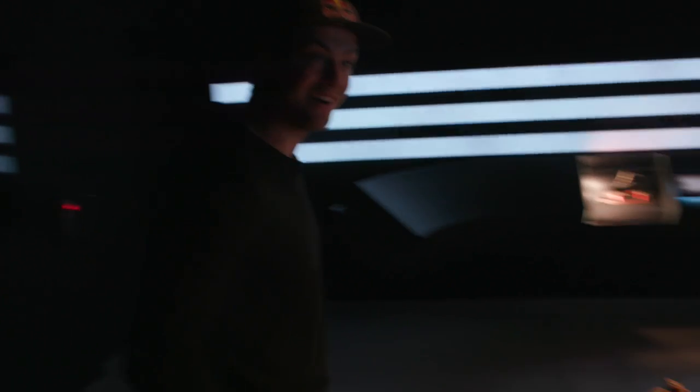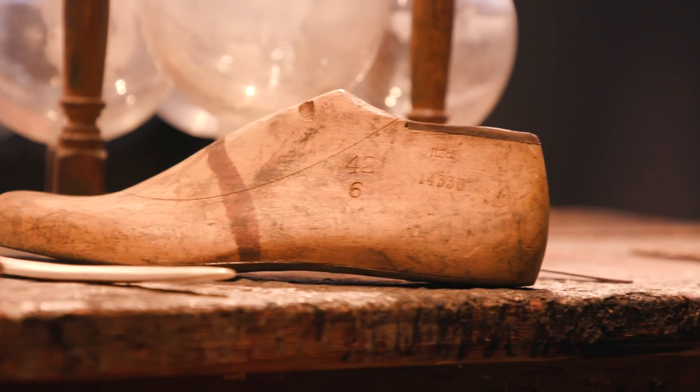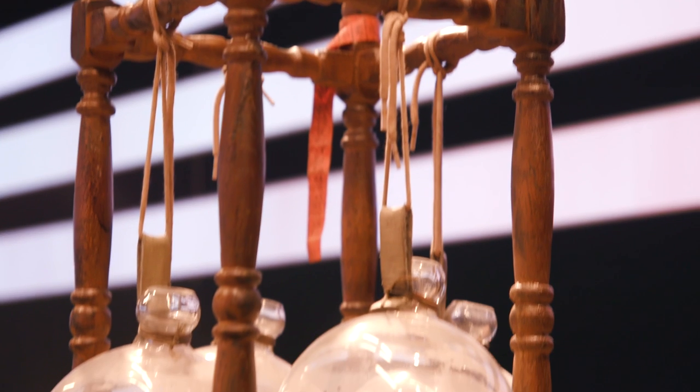Let's go all the way down. This is one of his original shoemaker tables, along with some of his tools, some of his lasts. And one of his inventions — the shoemaker's light.